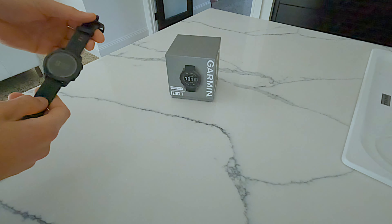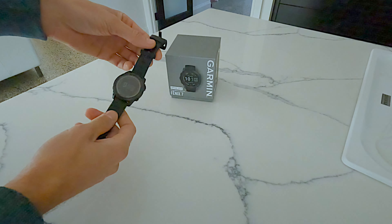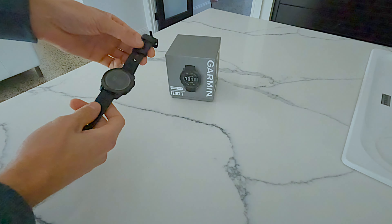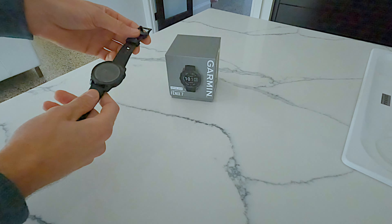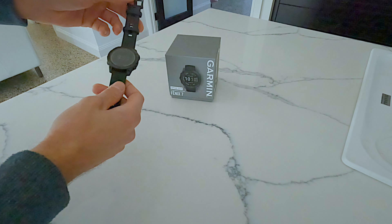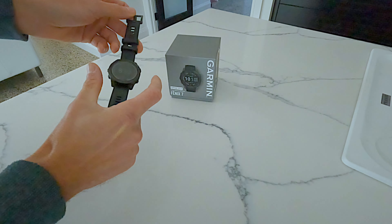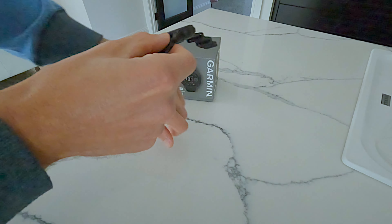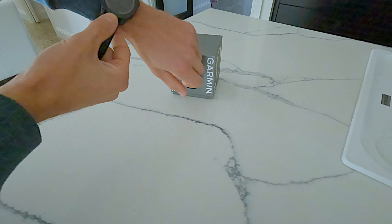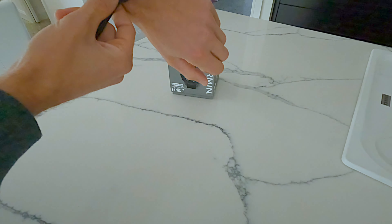The last time I had a smartwatch was maybe six or seven years ago, and the technology has evolved so much since then — I'm really surprised. This is the standard Fenix 7; they also have the 7S which is smaller and the 7X which is bigger. On my normal-sized wrist, the medium 7 sits perfectly and doesn't stick out.